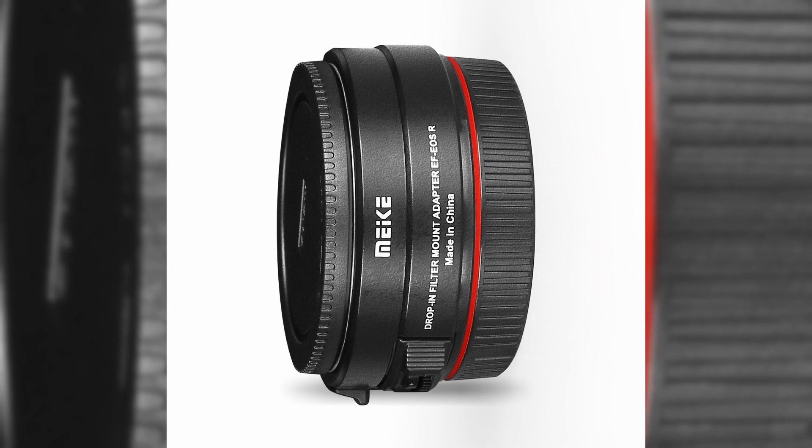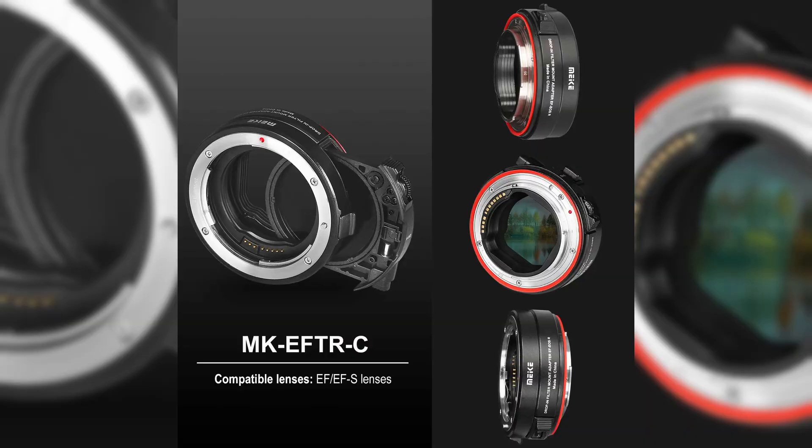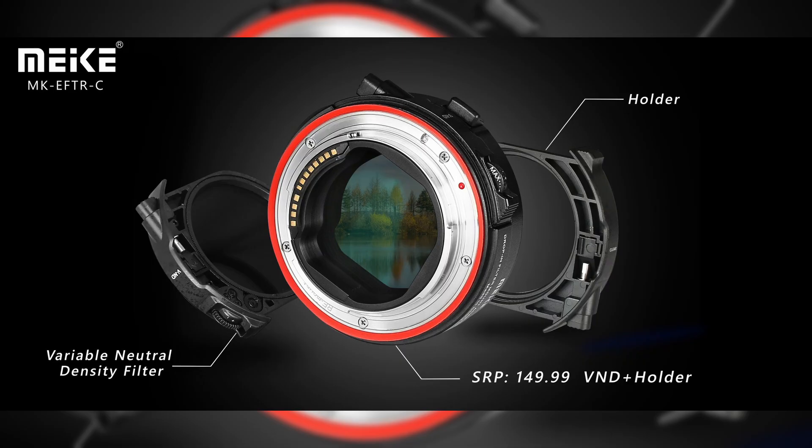Meike has announced the MK-EFTR-C drop-in filter mount adapter, which allows Canon EF and EF-S lenses to work with RF-mount cameras with aperture control, autofocus, and image stabilization support, along with the ability to use drop-in filters.